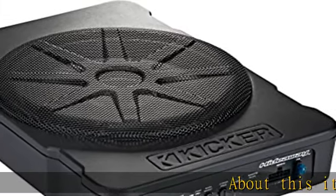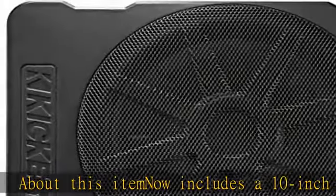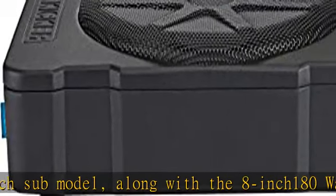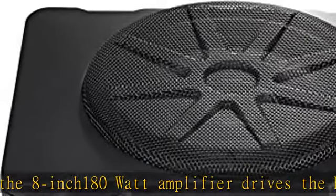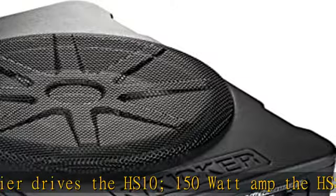About this item: now includes a 10-inch sub model, along with the 8-inch. The 180-watt amplifier drives the HS10, and the 150-watt amp powers the HS8. Ultra compact at just more than 3 inches high. Minimal parts and quick-connect molex plug and harness. Remote bass control included. Aluminum frame. Click the link in the description to get this product today at the best price.